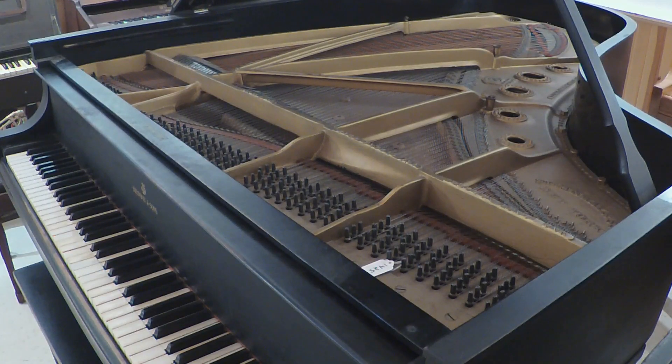Hi, everyone. Welcome back to the Gilbert F. Stancil Musical Instrument Museum here at Blue Lake Fine Arts Camp. My name is Dave Vauer, I'm the curator of the museum. We're taking sort of a bird's-eye view here of the Steinway B piano in the keyboard room at the museum.